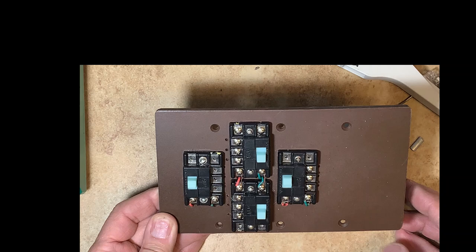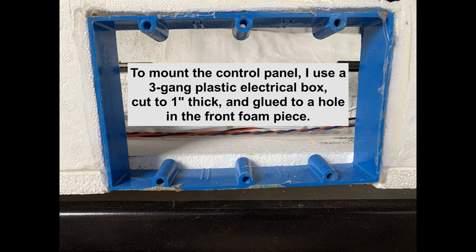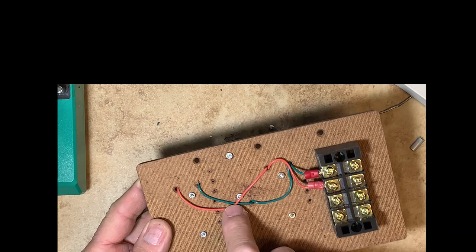I mounted the four Atlas controllers on a piece of masonite. The masonite has been drilled out to fit the three-gang box that I use to hold it. You can see the power leads coming in — the green and the red coming to each controller. Here is the back of my control panel. The two power leads from the controllers terminate at this terminal block, the red and the green leads. Later I will connect in the wires from the 18-volt power supply to tie into these.